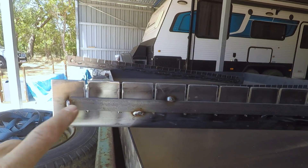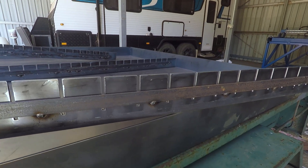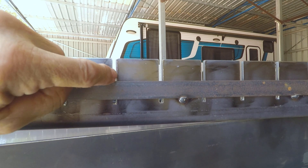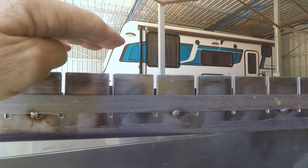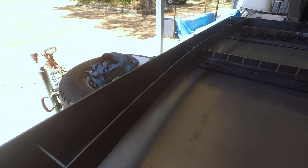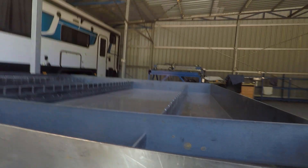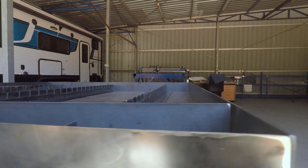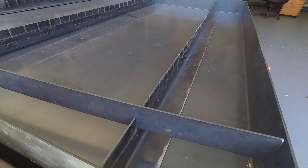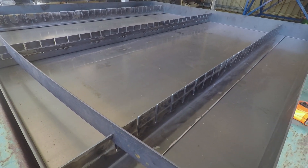I've now welded this piece of 20 by 3 flat bar along the edge of the slat frame, so that gap is now 25 mil. When the slat fits into this slot it'll protrude 25 mil, making it flush with the top of the water pan. I've installed the first slat and as you can see it's sitting in the slot pretty much level with the top of the pan. Now it's just a matter of cutting the rest of the slats and lining them up.